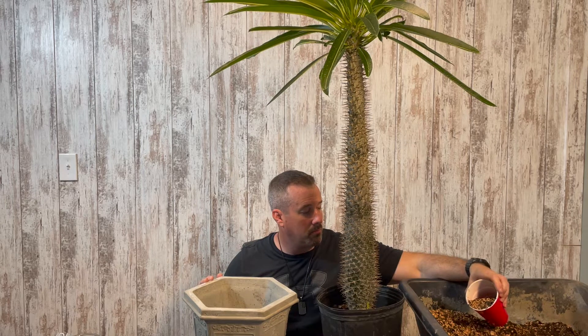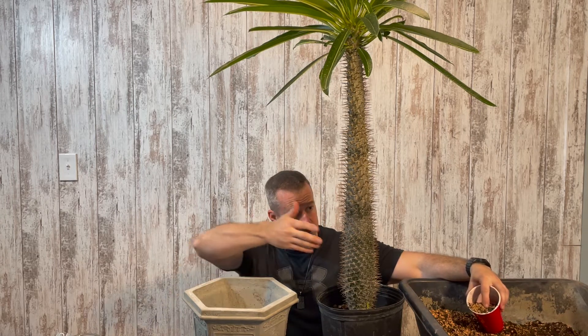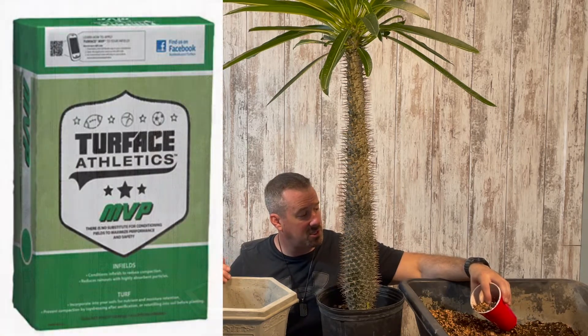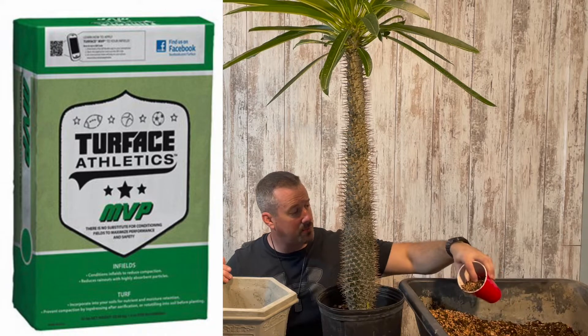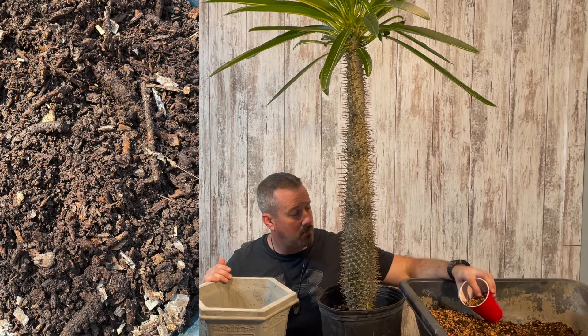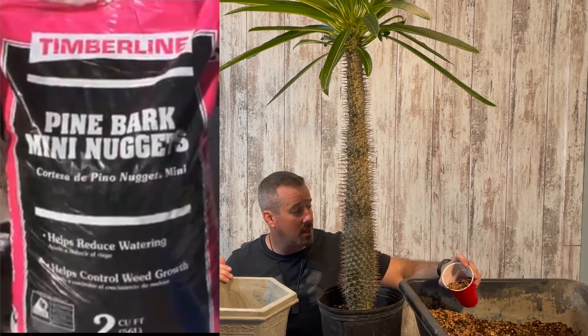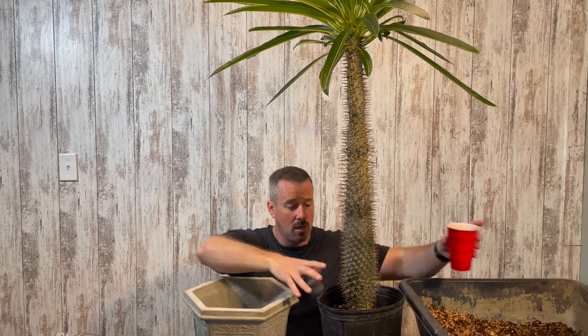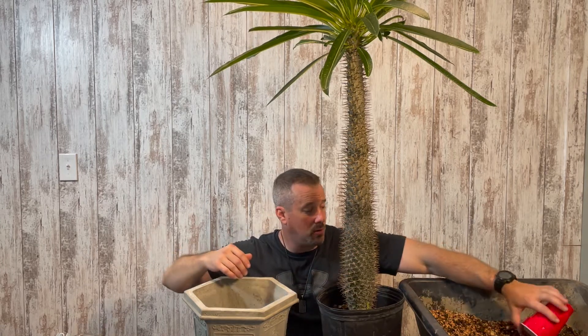My soil mix is my standard soil mix that I use for most of my bonsai trees, and it's also really good for succulents, so it'll be perfect for this Madagascar palm. It's made up of about 60 to 70% turface, which is the orange baked clay, and about 30 to 40% composted mulch. If you can't find composted mulch, you can also use pine bark mini nuggets, sold in the big box stores. That gives you water retention for your plant but also a lot of aeration to the roots, so you don't get root rot in your succulents or bonsai trees.